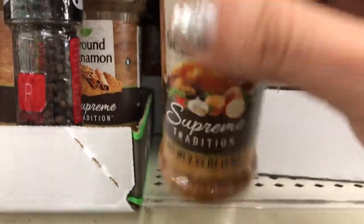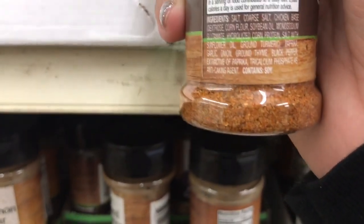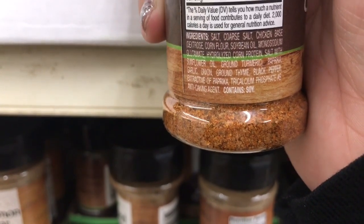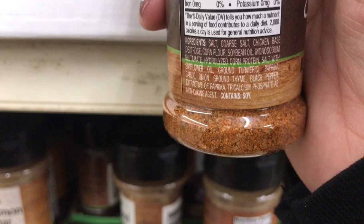I also see turkey seasoning. Let's see what's in it: salt, chicken base, corn flour, soybean oil, MSG, corn protein, ground turmeric, paprika, and garlic. And that was about it.